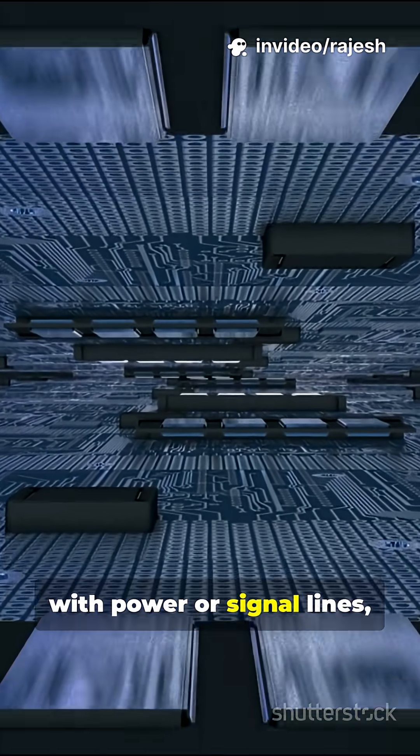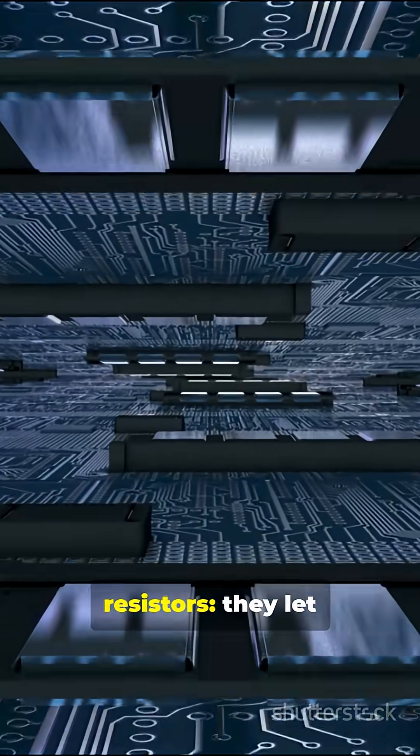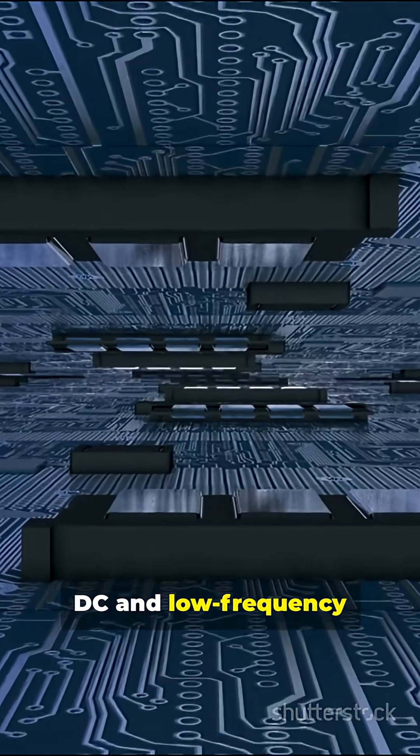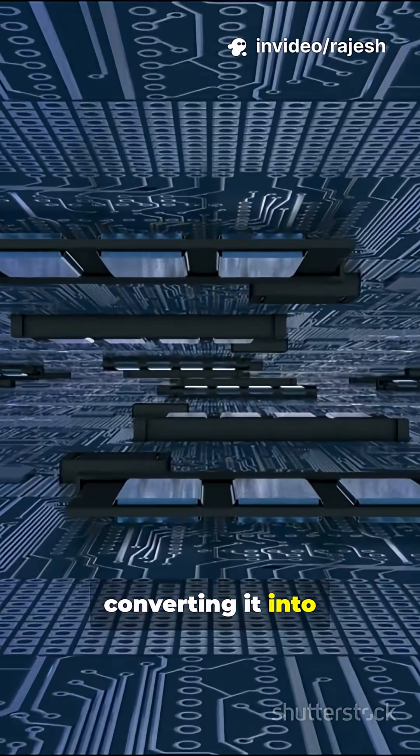Placed in series with power or signal lines, ferrite beads act like frequency-selective resistors. They let DC and low-frequency signals pass, but choke out high-frequency noise, converting it into harmless heat.